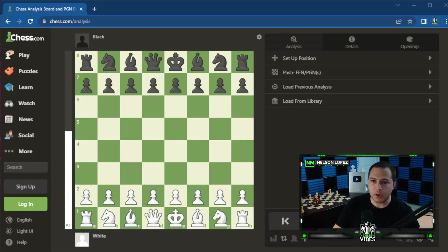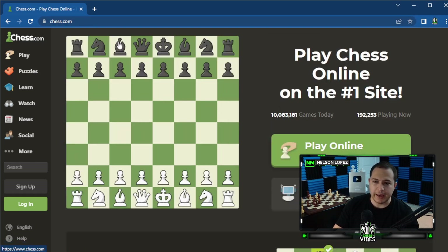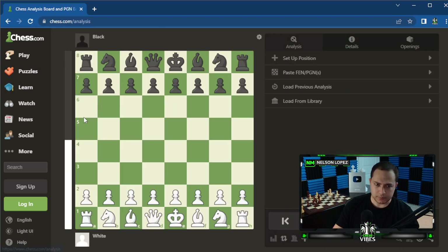You have two options: Chess.com and Lichess. We're going to start with Chess.com and then jump over to Lichess. They're basically the same thing — they just look and feel a little bit different, so you can choose whichever you prefer. First thing you're going to want to do is go to chess.com/analysis, and it'll take you to this page. You could also go to chess.com home, then Learn, then Analysis — either way you end up at the same place.